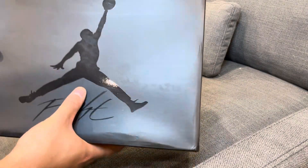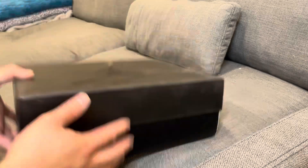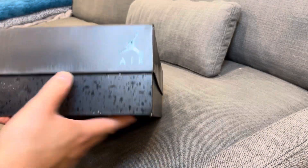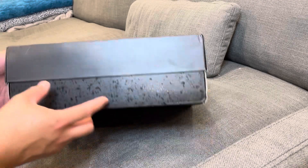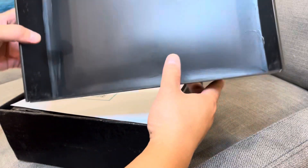On the top lid you've got the glossy Jumpman with 'Flight.' On the back just the Jumpman Air. And that's it for the box — let's crack these bad boys open.